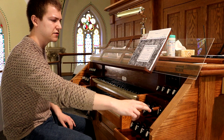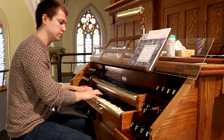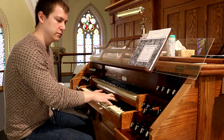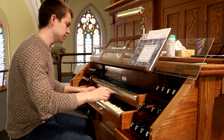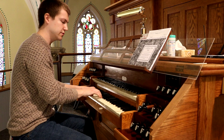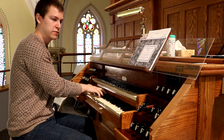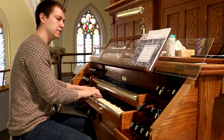Then we have an eight-foot Melodia — a gorgeous open flute. It's probably one of my favorite stops in the instrument. Now we have a four-foot principal, very bright and keen with the eight-foot principal.